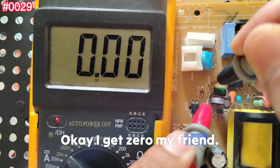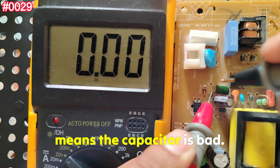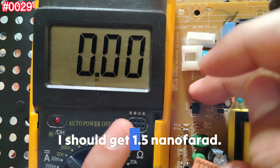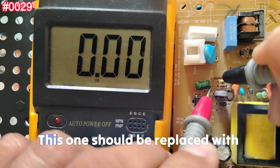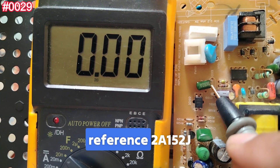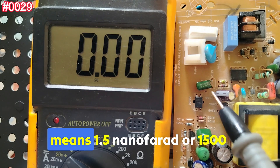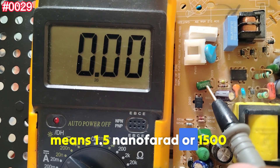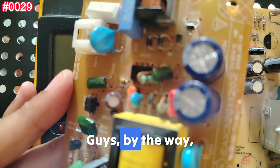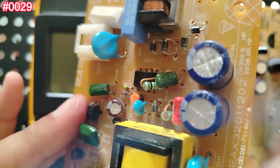I get zero again. Zero means the capacitor is bad — this is a bad capacitor. I should be getting 1.5 nanofarads. This one needs to be replaced with another capacitor with the same reference: 2A152J, meaning 1.5 nanofarads or 1500 picofarads.